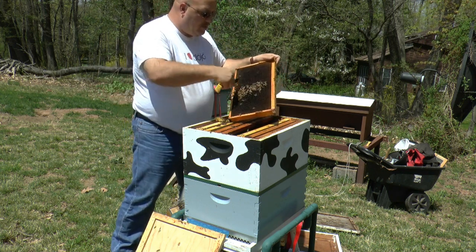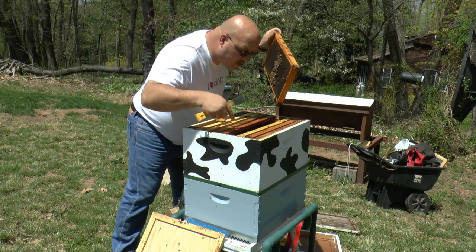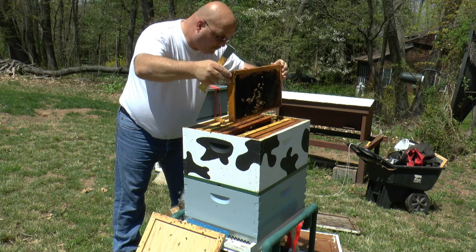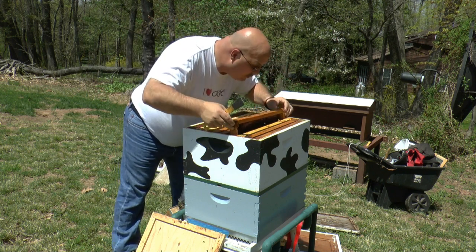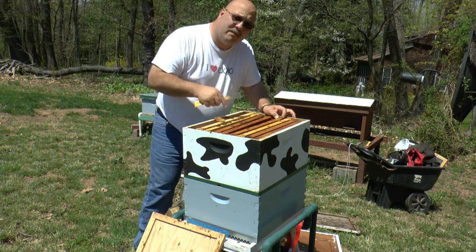Same thing — nectar up here, nothing else. This also has a shim, and there is food right underneath. Now underneath I see a full colony of bees. That bottom box is full.